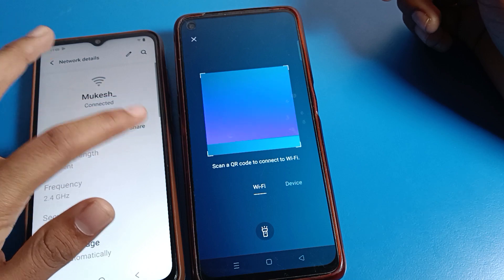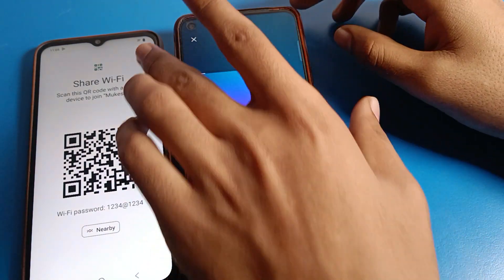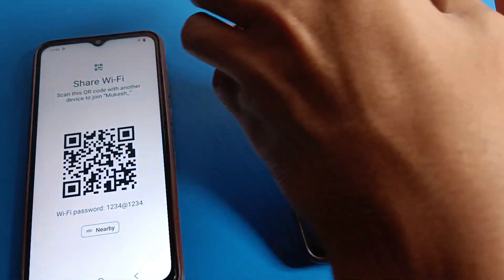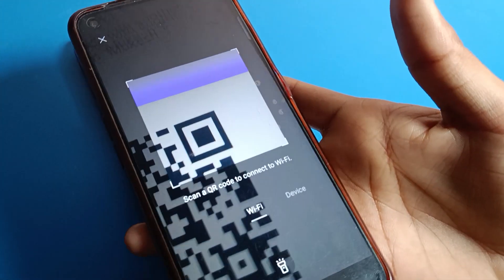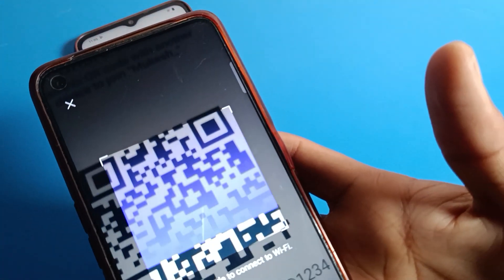Click the Share option here. On the Realme phone, we will share this WiFi QR code. We will scan it — tap on your Realme phone screen and scan this QR code.